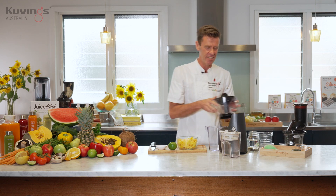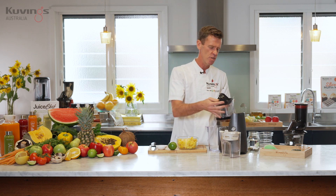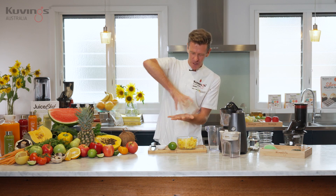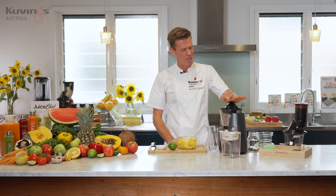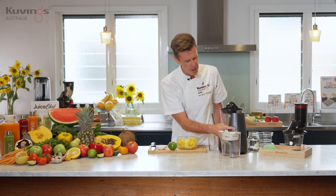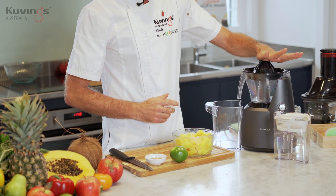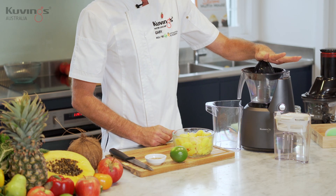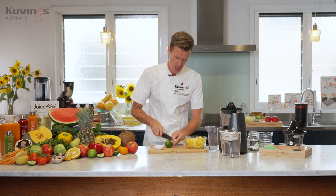Easy to just pop the headset off like I just did there. Pop the citrus attachment here. You've probably all had the old school citrus juicer at home. Well this little attachment is going to do it for you. It's as easy as putting the oranges or the grapefruit or the lime on top and it will extract some juice.